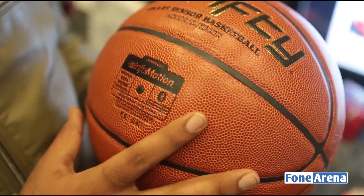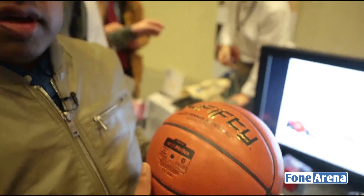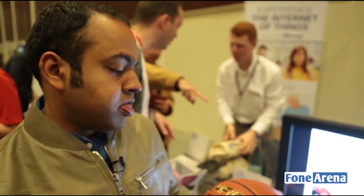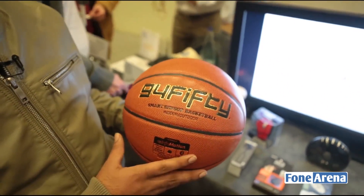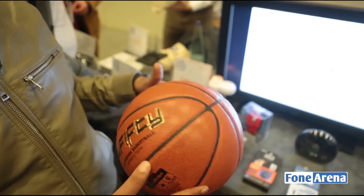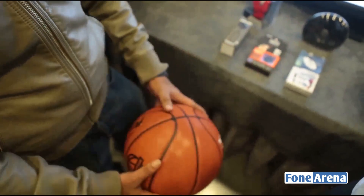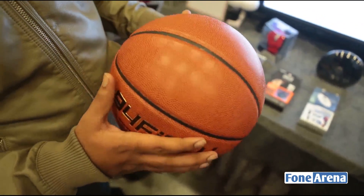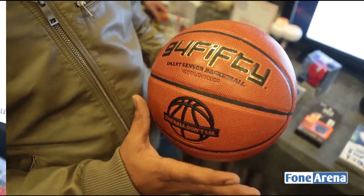This is the first time we're seeing something really sporty with Bluetooth, and it's priced at about $300. This is the 94Fifty smart sensor-based basketball at Mobile World Congress 2014. It's a connected basketball — you can basically measure how many times you're dribbling, the positioning of your fingers, and all that. It connects to your phone and you can measure everything over Bluetooth.